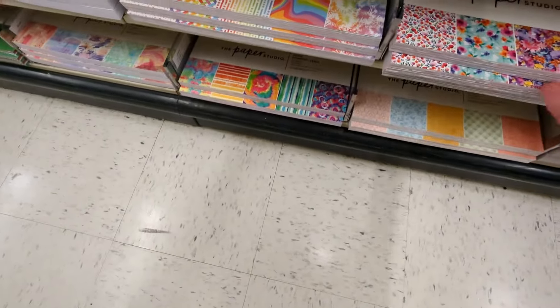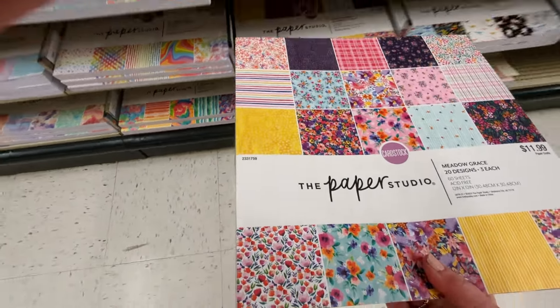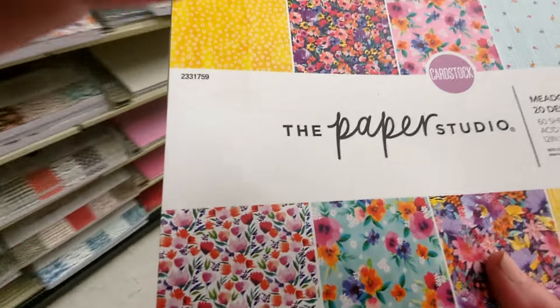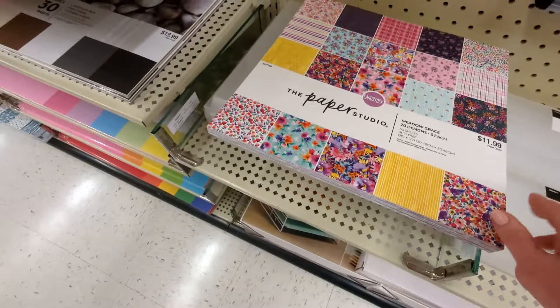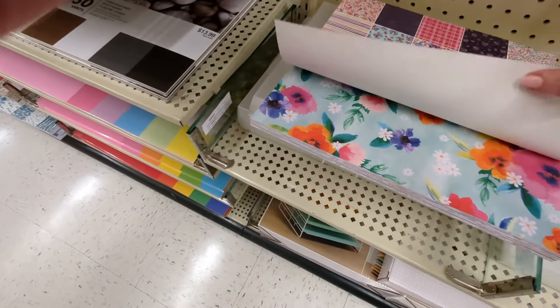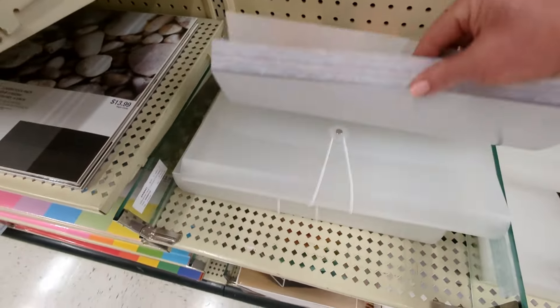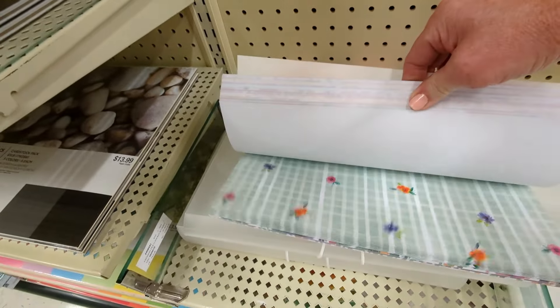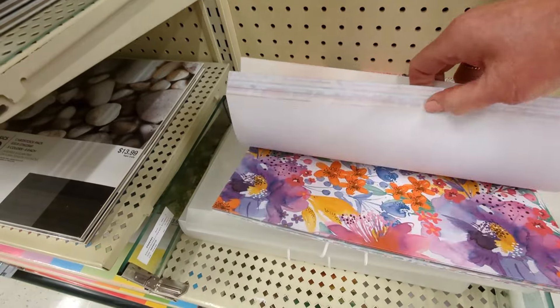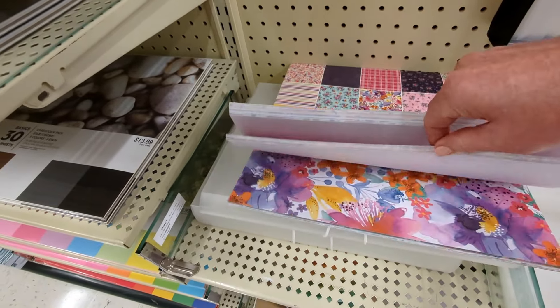Okay, gosh, there's all kinds of new stuff — this is so exciting! This is Metal Grace, it's $11.99, 60 sheets. That is so pretty, really vibrant also. I think I missed a few — yeah, oh, that's pretty.